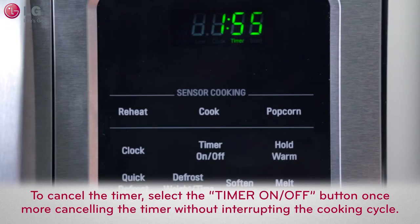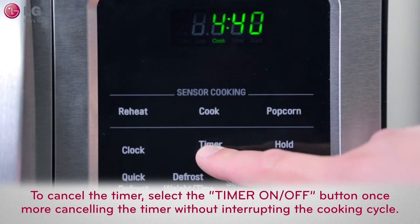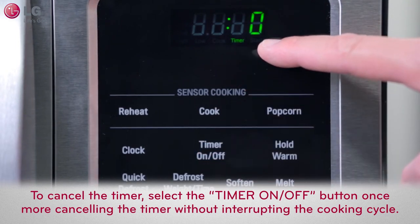After setting the countdown time and toggling back to the cooking display, to cancel, just select the timer on/off button once more, canceling the timer without interrupting the cooking cycle.